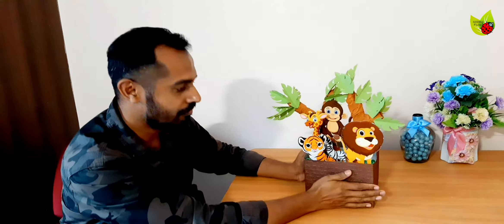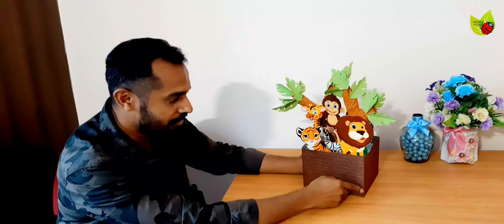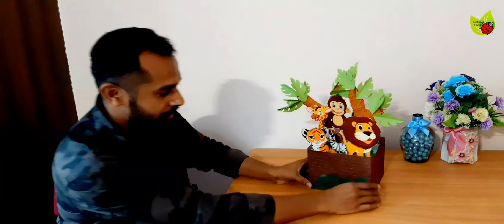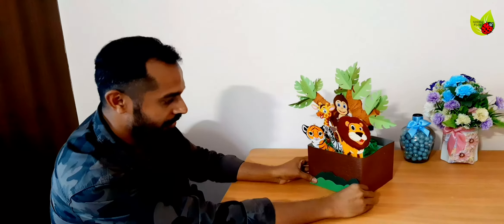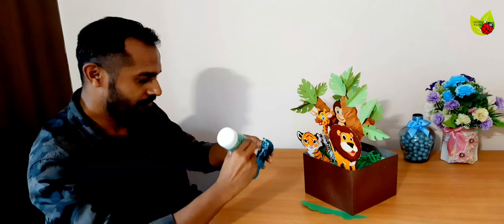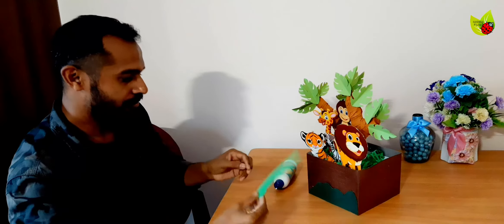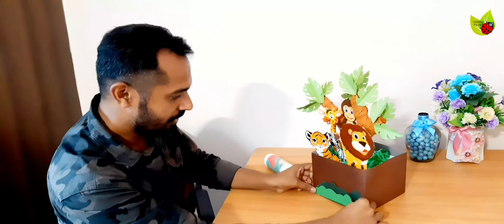We are considering this side as the front fence side of the box because all the animals and trees are facing this direction. For the last decoration, I'm adding some extra greenery effect here using a mountain shape cut — one normal green and one lighter green, two different shades. Apply glue and stick this here, with the smaller one on the front side. It is complete!